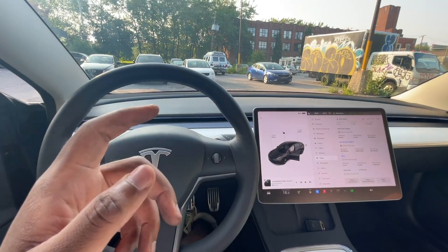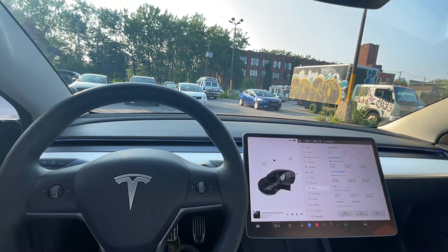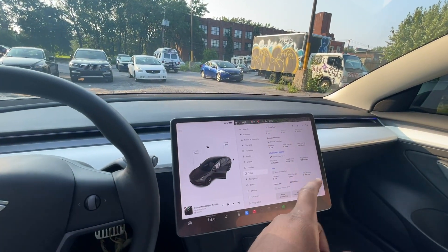We are going to drive around on the highway, do a nice loop, come back, and see how much range we've used and what our average energy consumption per kilometer is. Then we'll do the same thing again but with the aero covers removed, take the same route, and compare the watt-hours per kilometer. I'm waiting for it to get a little bit darker because I know there's going to be a lot of traffic — I want to do it without traffic so we can do it properly.